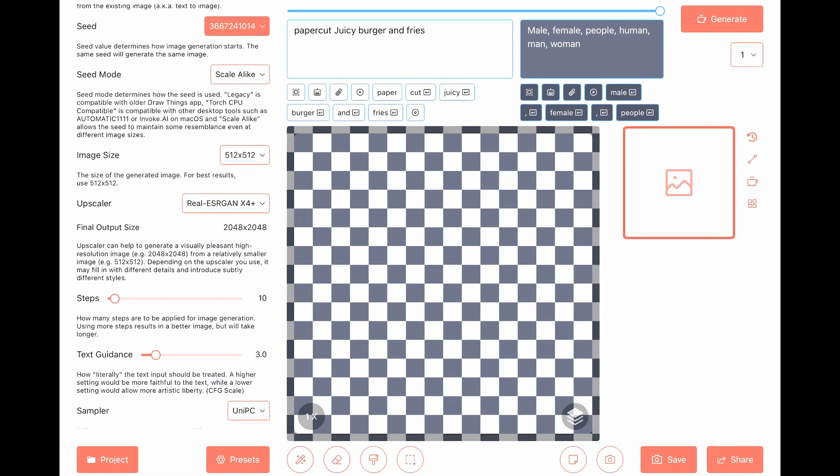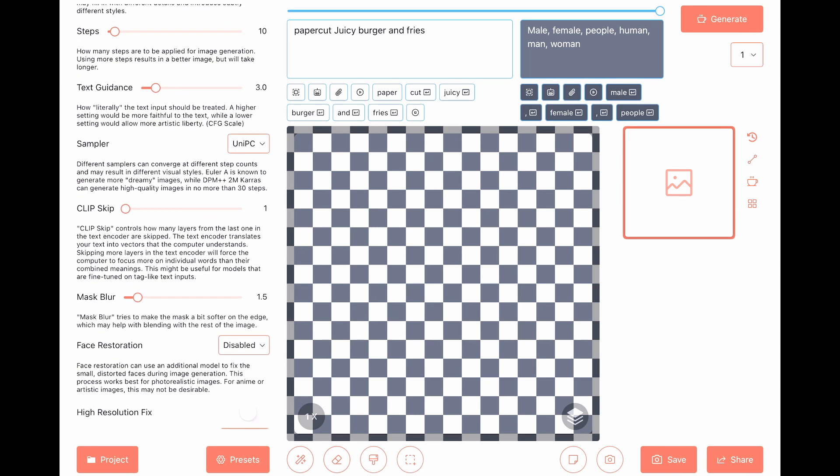We have our seed right there. Step 10, text guidance 3.